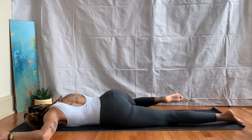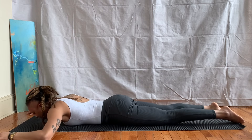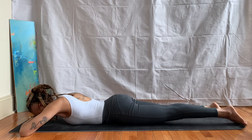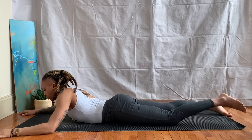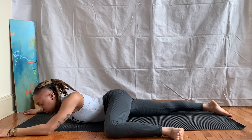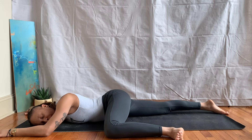Take an inhale, exhale release, stacking the hands again, resting the forehead on the hands. On your next inhale, slide the left knee up, bringing it in line with the hip — inside of the foot rests on the ground, gaze over to the left.